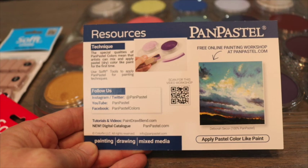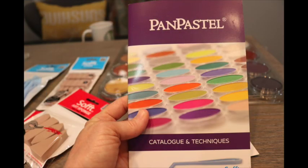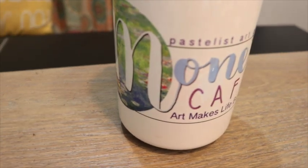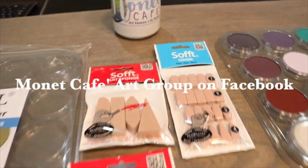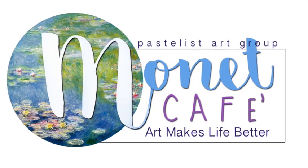The back of the brochure has resources, techniques, and how to find pan pastels and learn more about them. This was so fun - I hope I've encouraged you to try this product. For the beginner, use what you have for now, but if you want to try some of these, maybe start with a limited palette and get a feel for them. Get all the free resources that pan pastel provides. I can't wait to come back and bring you a painting using these beautiful pastels. Thanks for joining me in Monet Cafe - find our Facebook group, and please subscribe to this channel. Happy painting!